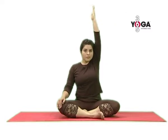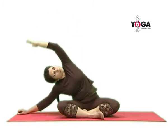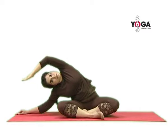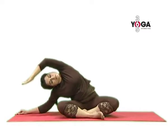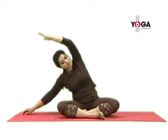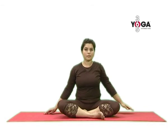Relax and breathe in. Take your right arm up, stretch the arm up, and then walk your left fingers to the side. Take your right arm over your head, your elbow bent, and stretch into the posture. Breathe normally, feel the stretch on your side, and then come back to the center, stretching your arm up, release the arm, and relax in Sukhasana.